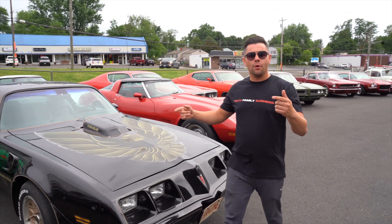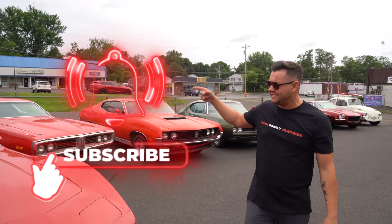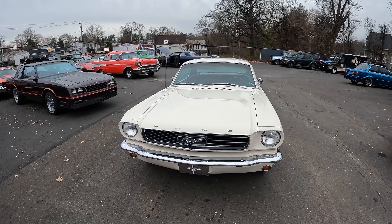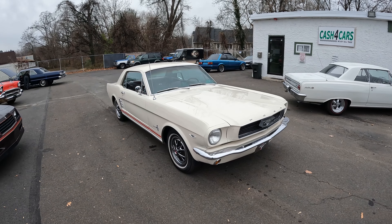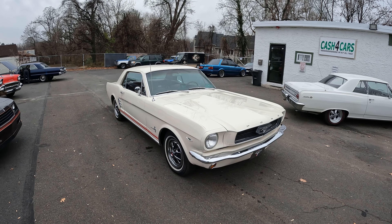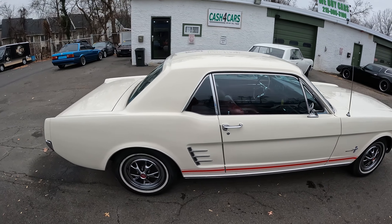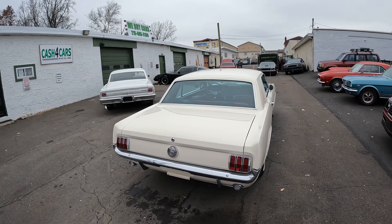What is up guys, Rob here at Bob Evans Classics. If you want to see all of our new inventory every week, please hit that subscribe button — we get new cars in daily. We've got another Mustang for you, and this one is very nice. It's above driver quality, it's close to show. I'll go through the car and show you everything — the good, the bad — there's no ugly, I can tell you that right up front.